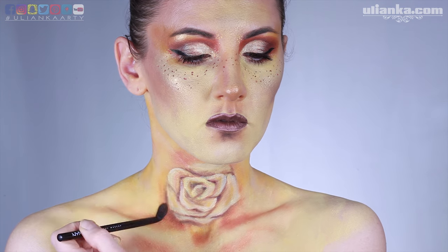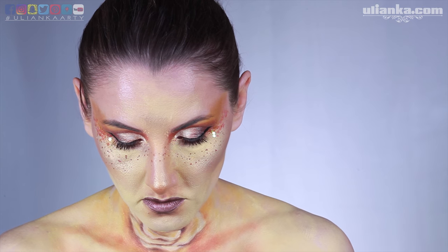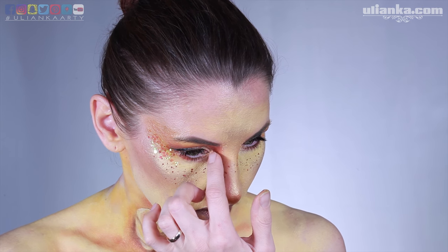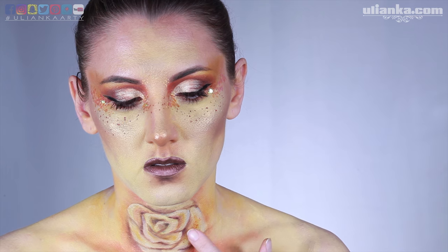Guess what's next? I'm going to add some glitter! Around my eyes I'm going to add Jamaica Plain from Glitterhood. To glue the glitter on my roses I'm using Meron glue glitter and also Jamaica Plain.